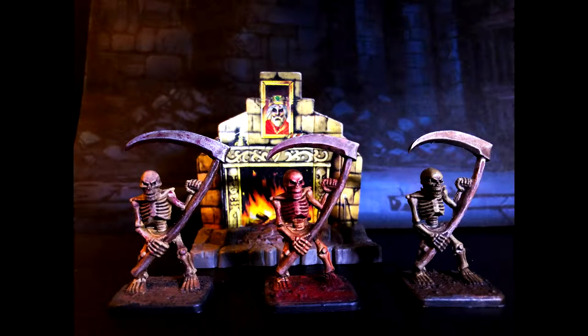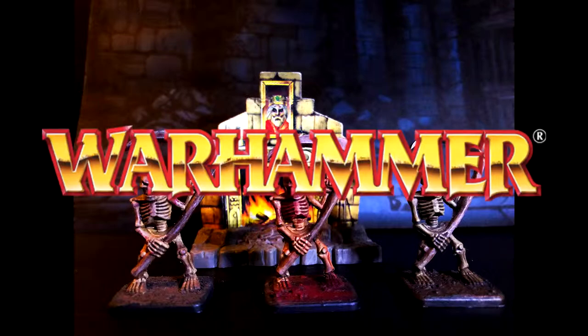What is up everyone, it's SirDeafBids. In this video, I'm going to show you three different ways to paint skeletons for Warhammer or D&D.